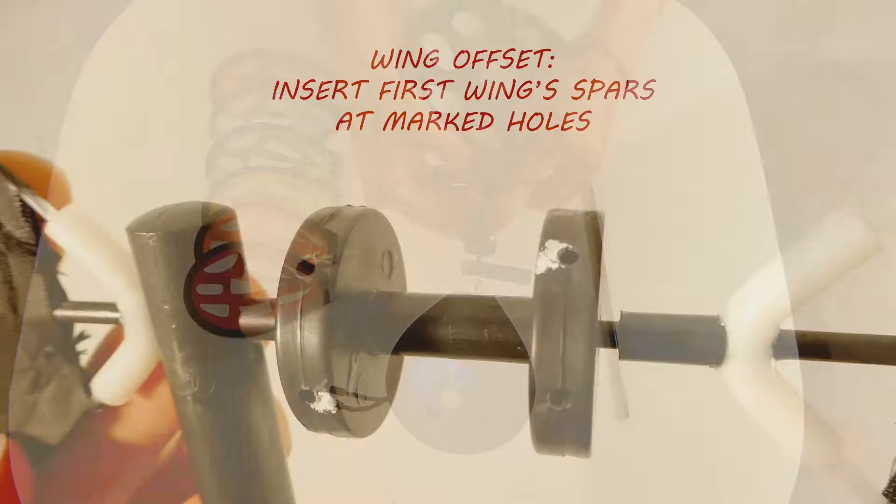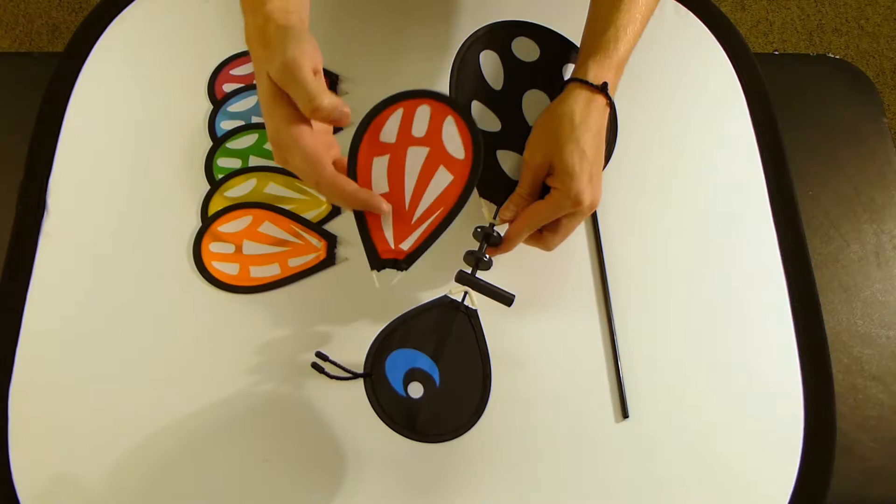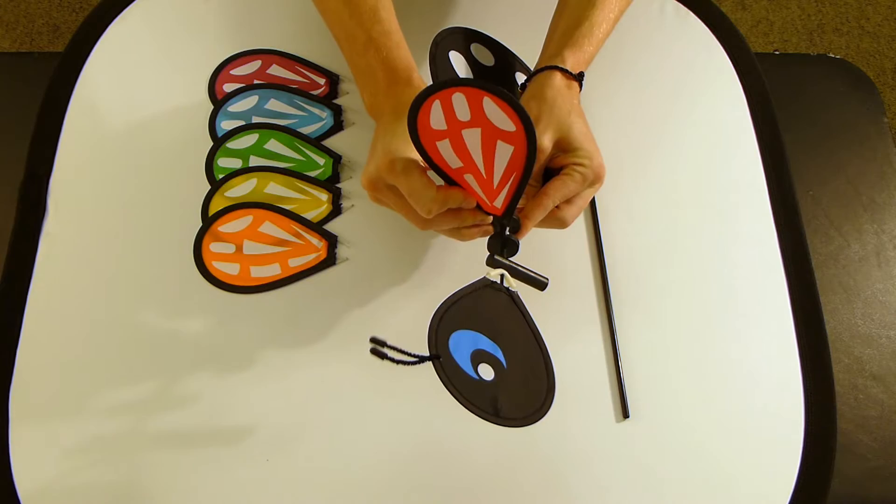To assemble the wings, on the free-spinning hub between the head and body, locate the two holes marked with white. These are marked to be your starting point. Take the first wing, face the side with the white screen printing toward the head, and insert the fiberglass spars into the marked holes.